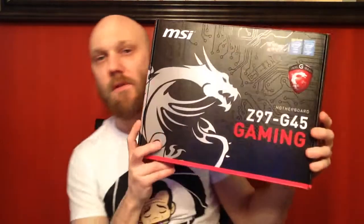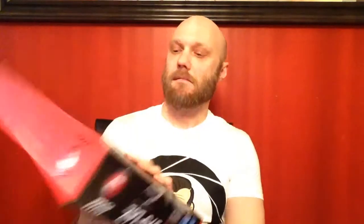Second, I got this MSI motherboard — the Z97G45 Gaming. That's pretty cool. They checked it out, everything looks good in it, nothing's damaged. So I was proud to get that.